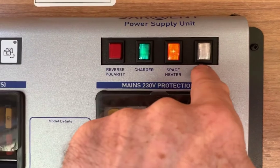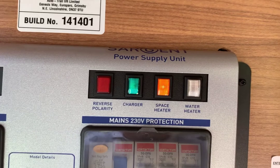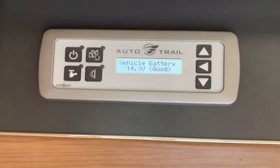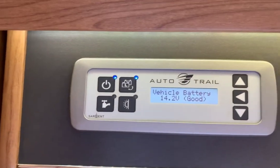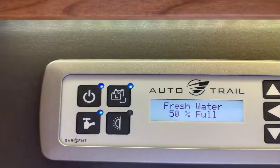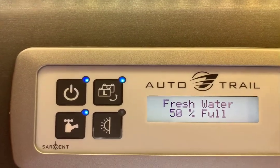Before I put the water heater on, I'm going to be double sure that I've got water in the boiler, and we do that by the following routine. Back at the control panel: power on — that's the 12-volt system turned on. Put the pump on. You can hear it pressurising the system. You can see we've got fresh water in the tank, it's 50% full.